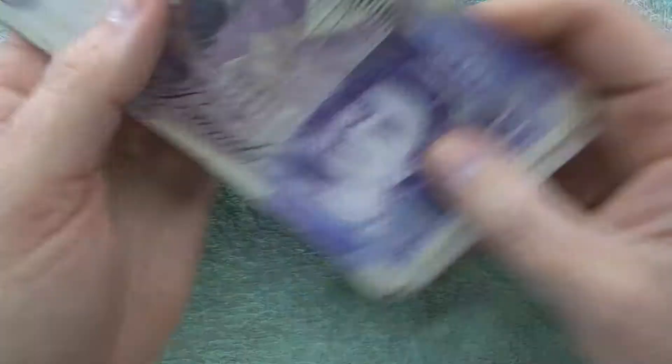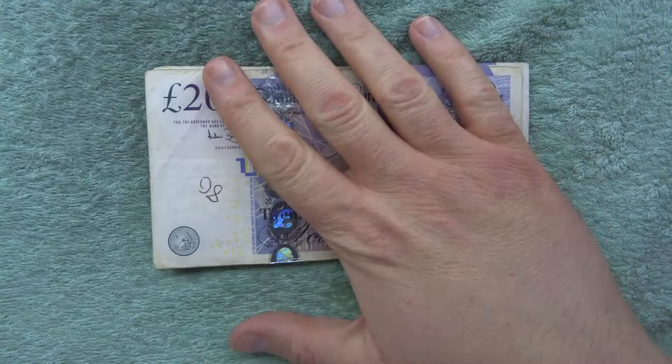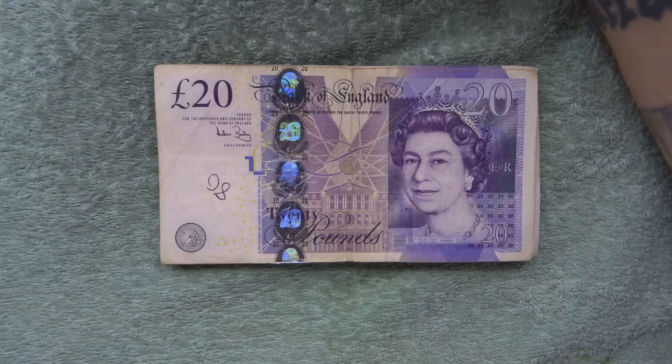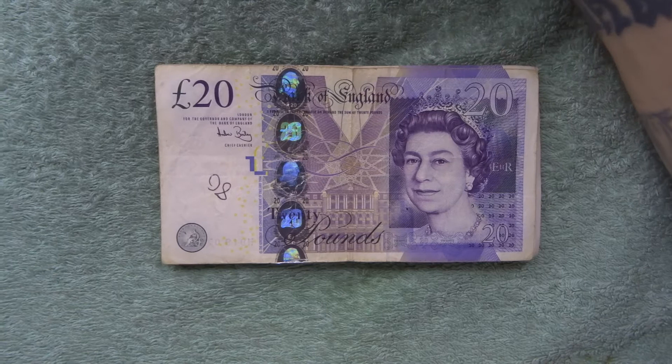My bank's been quite good — the lady counted them and I think she may have sorted them out properly as well. So we've got 300 pounds in 20 pound notes to go through. We're going to start with the queen side, flip them round and have a look at the Adam Smith side, then we'll look at serial numbers as well. Because even though these are the old ones, you never know what we could find.